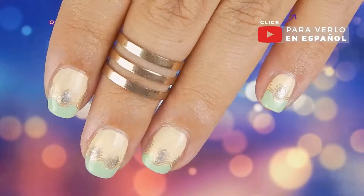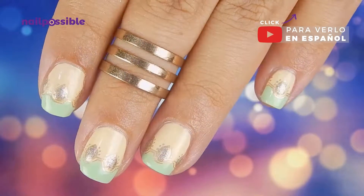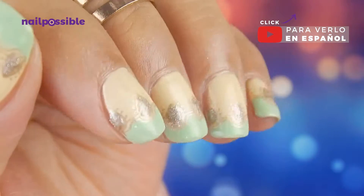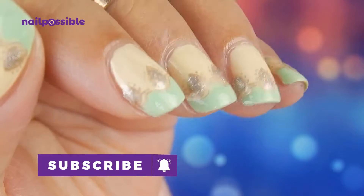Hey guys, welcome to a new tutorial here on Nail Possible. In this video we're going to create this design using pastel colors and some small details with glitter.